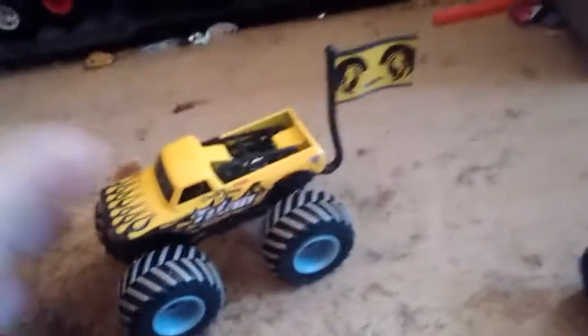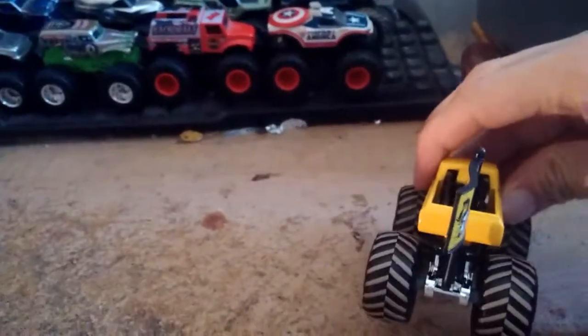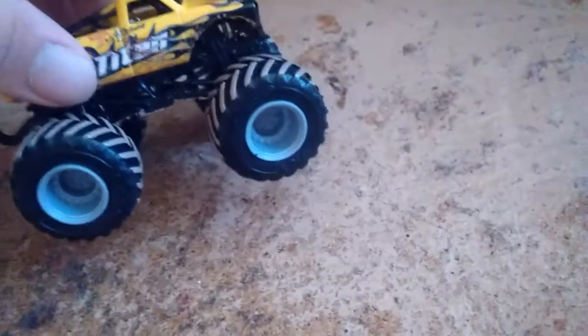There it is with the flag on. Titan Mud Shreds right there. KC. Finally have a KC truck, and I am happy I got this. Looks fine. This will be making its debut in the Titan Mud Shreds pretty soon indeed.